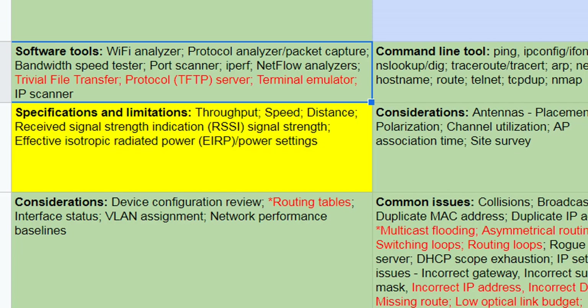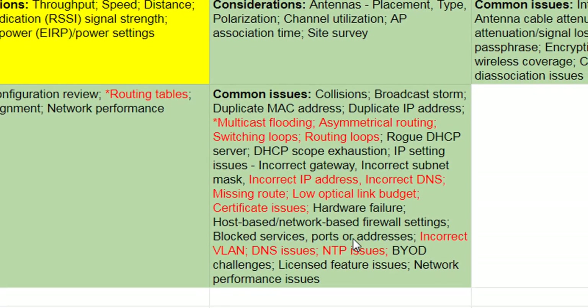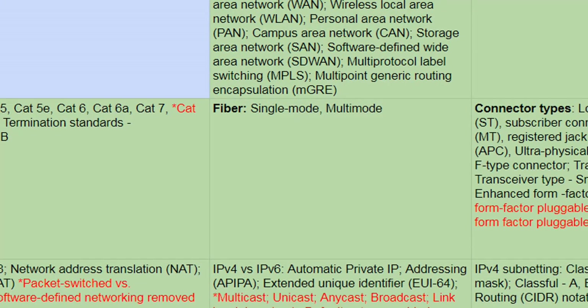Under troubleshooting, TFTP is interesting. Also added: multicast flooding, incorrect VLANs, and DNS issues. So you're going to have to be doing a lot of configurations in order to understand all this. That covers the red additions — now I'll move to the new or dramatically changed, which is the yellow.